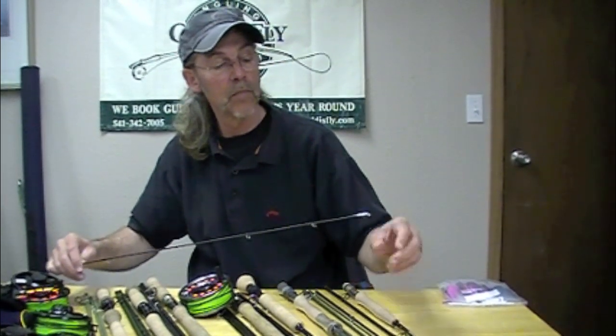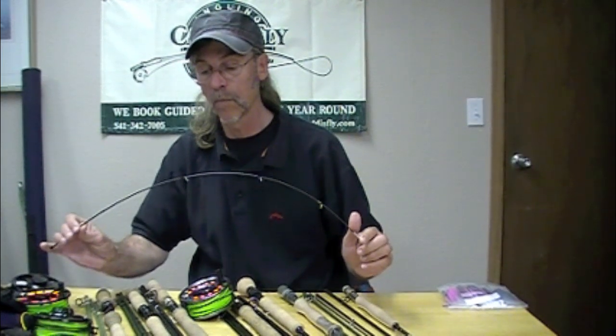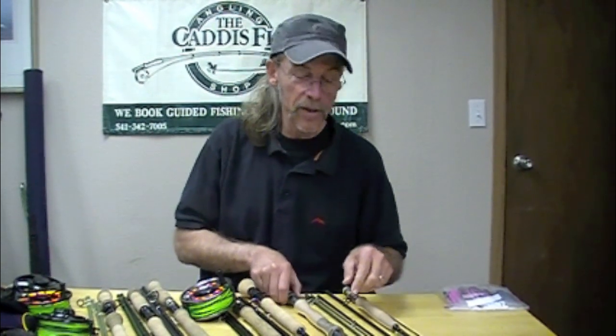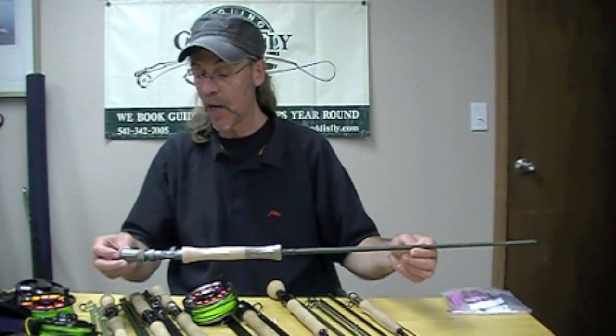The rod is an excellent one to start with, but it's not just a beginner's rod — it's something you can stick with. You're not going to grow out of it completely. I really like the Echo Carbon. Cool reel seats too, I might add — very nice reel seats.